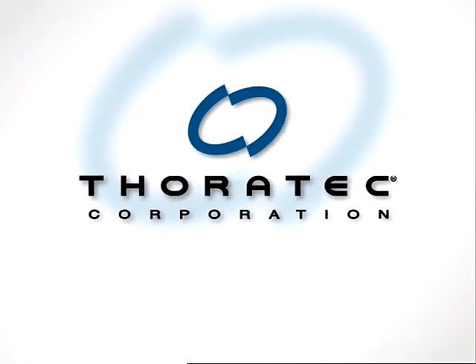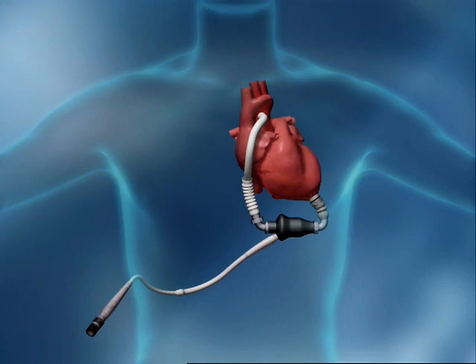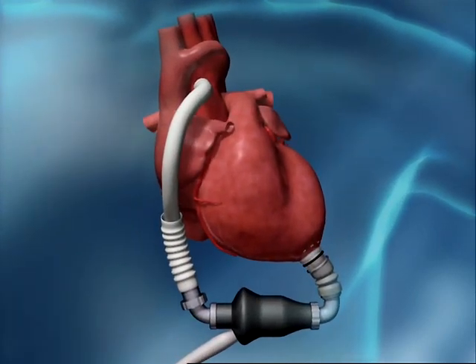Thoratec, the leader in mechanical circulatory support, introduces the HeartMate 2 Left Ventricular Assist System. The HeartMate 2 is a small and quiet advanced blood pump designed for improved outcomes with a wide range of late-stage heart failure patients in need of reliable, long-term circulatory support.